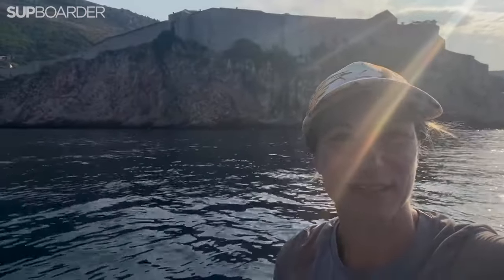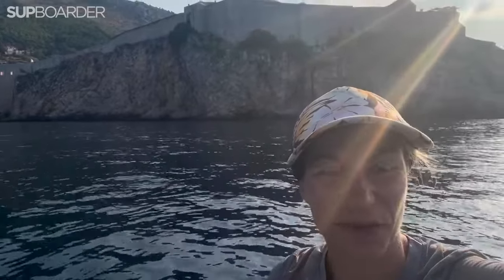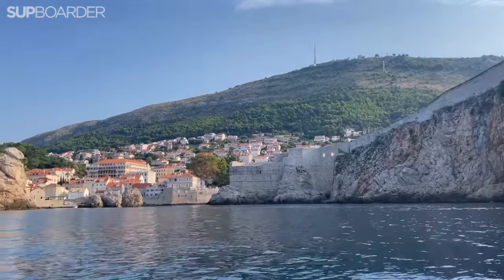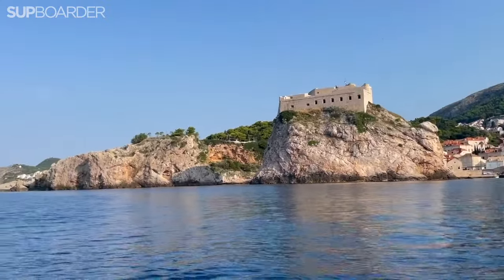This morning is my last morning in Dubrovnik. Just had three nights here and I've got a slightly early 7 o'clock start to get on the water while it's still calm and lovely — so peaceful, so tranquil. Just having a really lovely morning paddle.